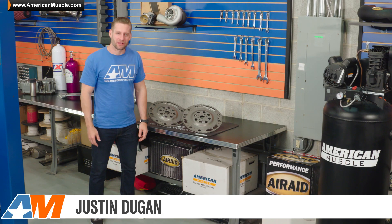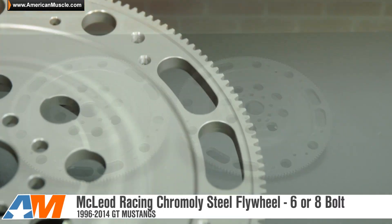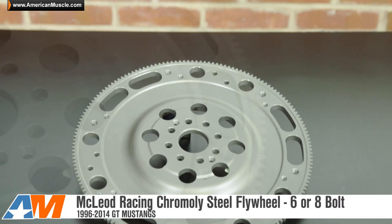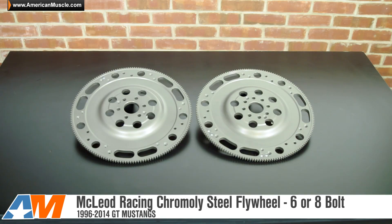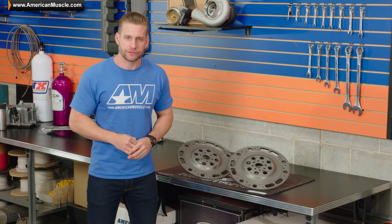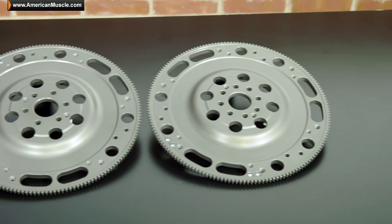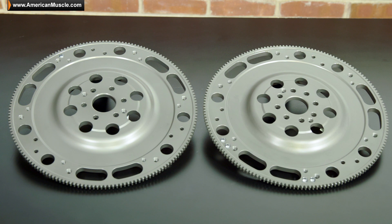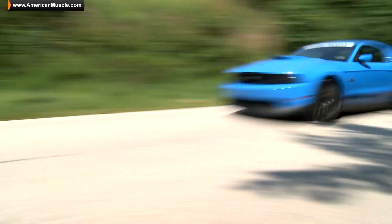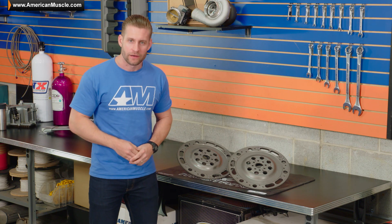Hey, what's happening guys, Justin with AmericanMuscle.com here, checking out these McLeod Racing 6 and 8 bolt chromoly flywheel options available for your 96 to 14 Mustang GT. McLeod Racing as a company was started over 40 years ago by racers for racers, so they know what it takes to produce high quality products that can withstand the test of time, whether it's on your bone stock daily driver or your 3,000 horsepower dedicated drag car.